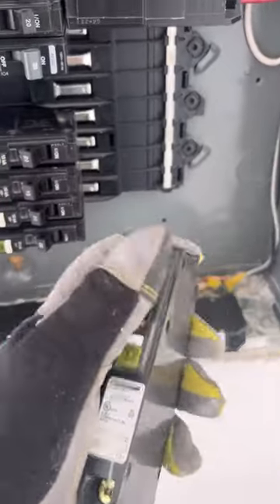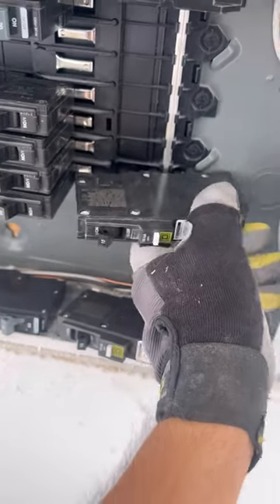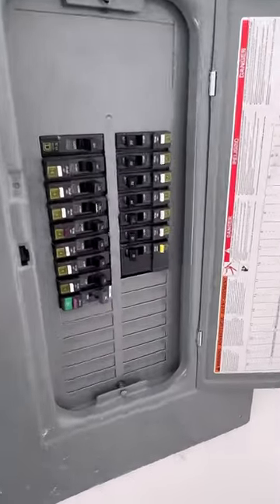Luckily it was a new home and there were no appliances that could have been burned out during this incident. I changed out the breakers, fixed the neutral, and everything was good after that.